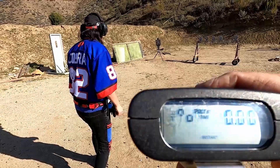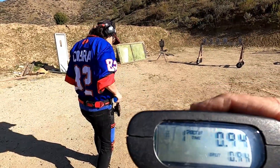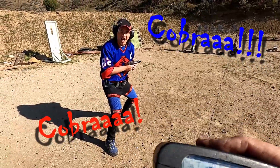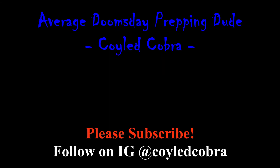Shooter ready - standby. Time was 1.13. Another run: 1.15.